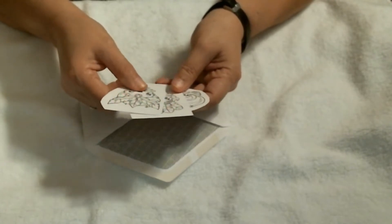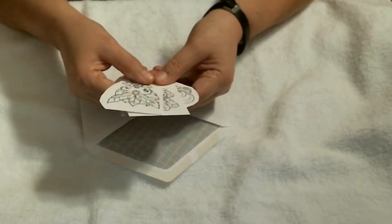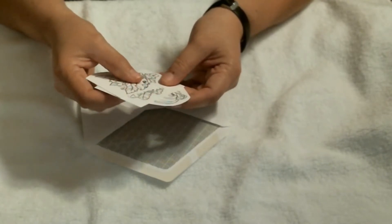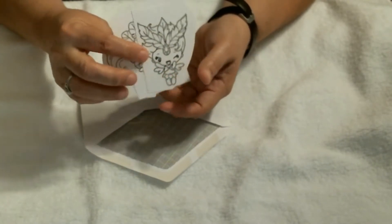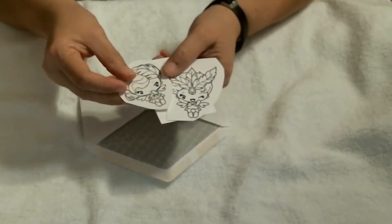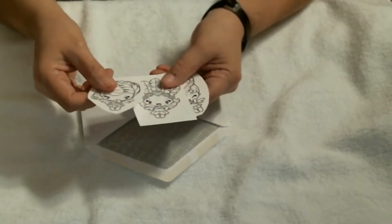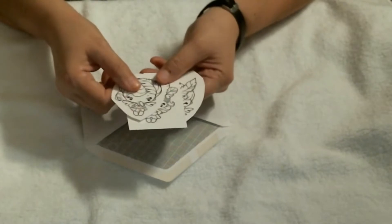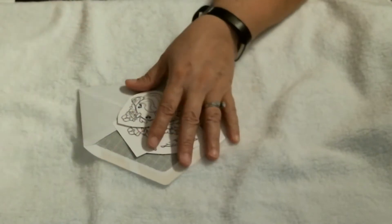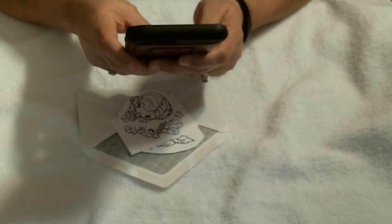I do have some guests coming over - they're actually coming over Saturday, not Sunday. So I was wanting to show the stamps today and then come back and share one project that I've made with them. I actually did make a project with them.